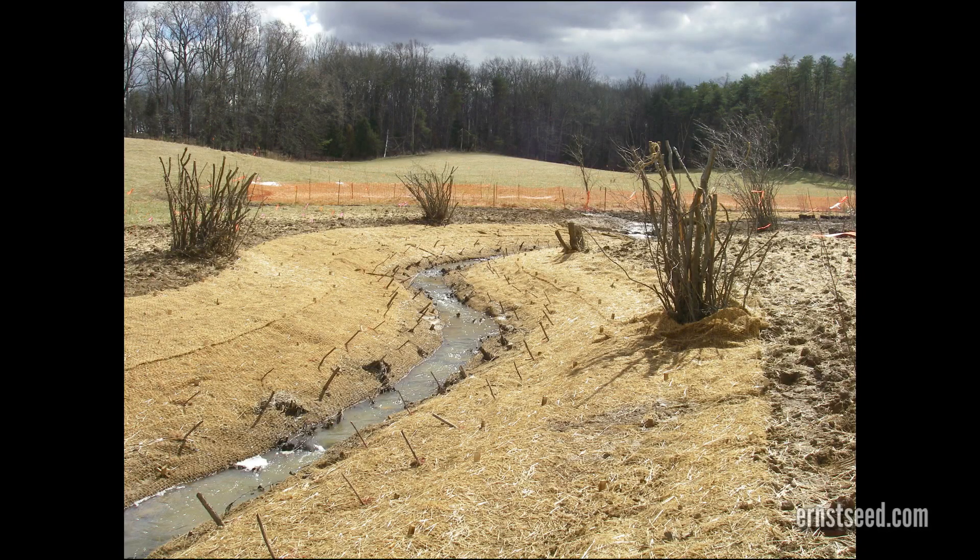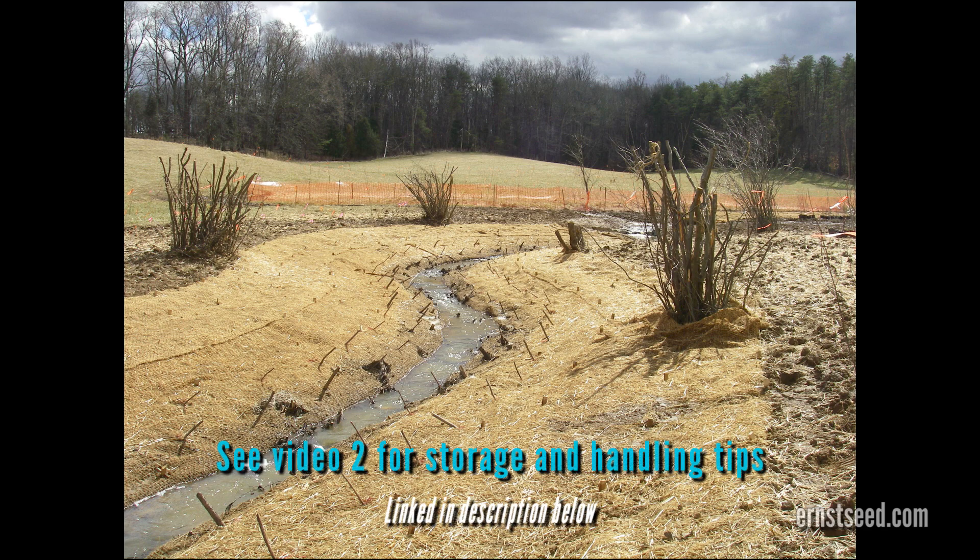If a long dry spell or hot weather is expected after planting, irrigation may be warranted. See video 2 in the series for more tips on storing your bioengineering materials prior to installation.